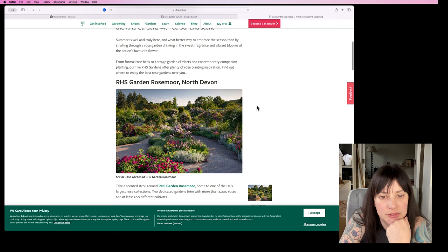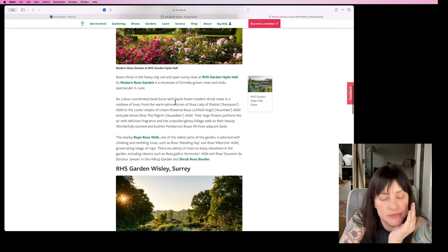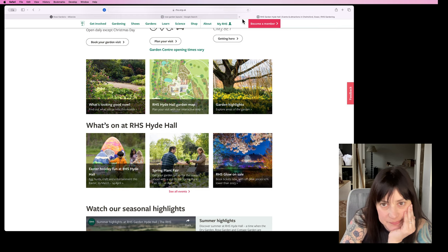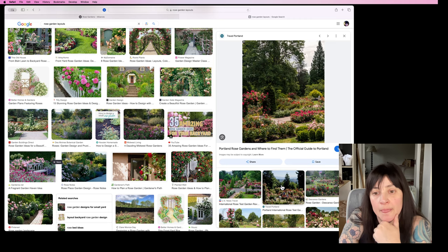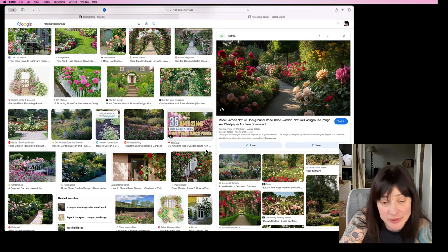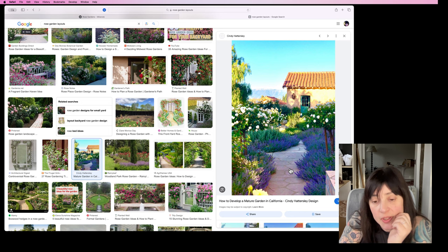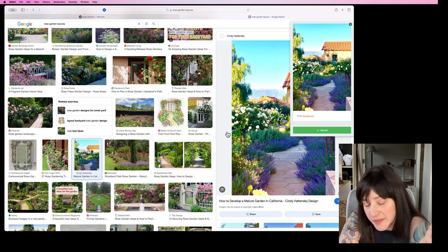Here's a list of RHS rose gardens. Let's save this to the board. Milanote has a browser extension that I put into Safari — I can just right-click and save it to the rose garden board. Here's what it looks like when you save some things: it puts an unsorted column to the side, you drag them in, and if you're like me and like to keep things clean, you remove the captions from everything. I believe it still keeps the hyperlink.